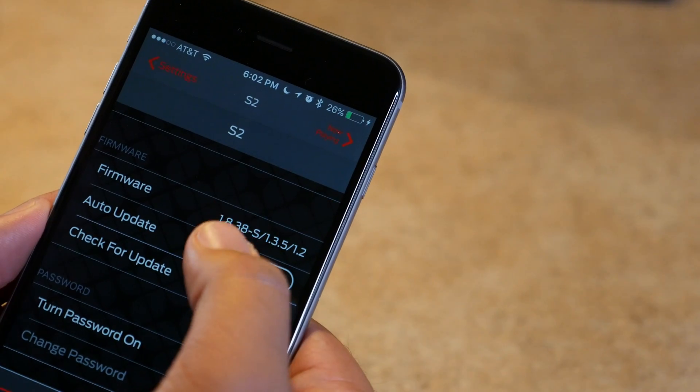In our next video, I'm going to show you how to update the firmware on your Monster Soundstage speaker. As Monster is always releasing improvements and new features for the Soundstage line, you'll want to keep it updated at all times.